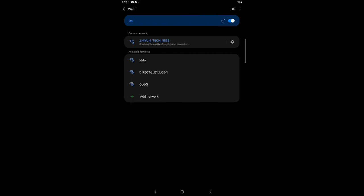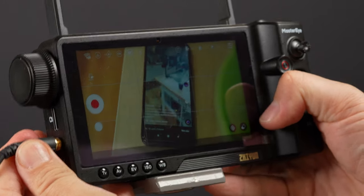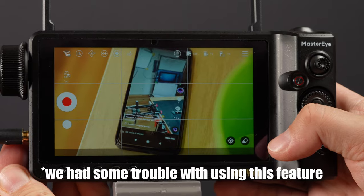The transmitter creates a Wi-Fi network that you can connect different devices to in order to get the live feed from the camera, control gimbal movement, and camera functions through the ZyPlay app. Additionally, the transmitter allows you to monitor the audio feed, but this option is only available with the Master Eye visual controller unit.